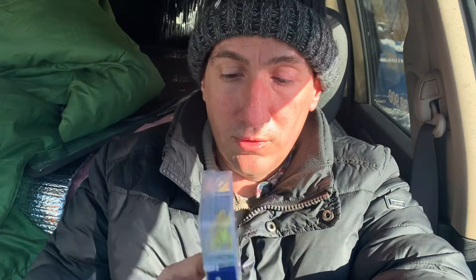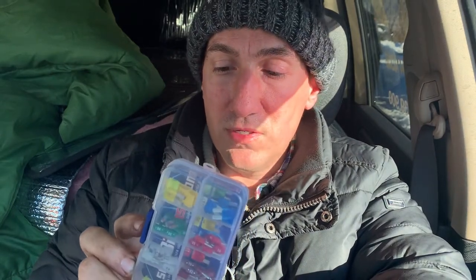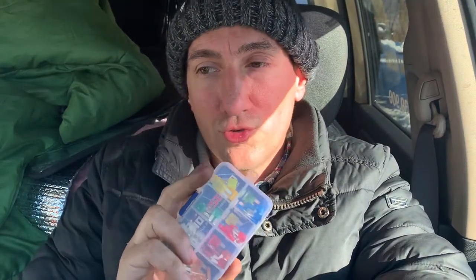Unfortunately, the RAM comes with micro 2 fuses — the mini 2s — that's what you need. I bought this little kit that has about 50 pieces, seven of each blade, and it was like 20 bucks, which is good.